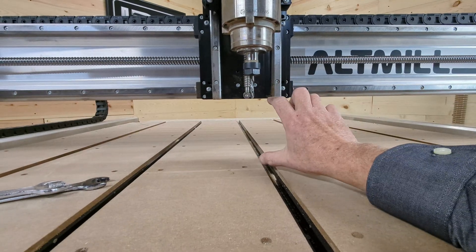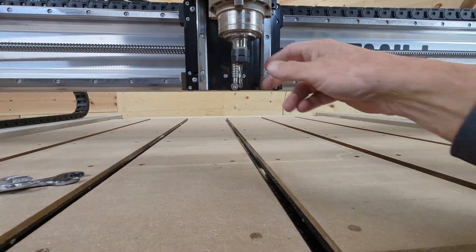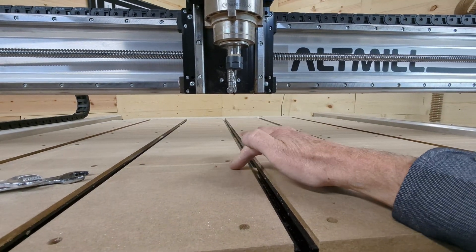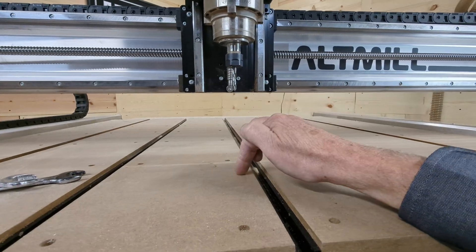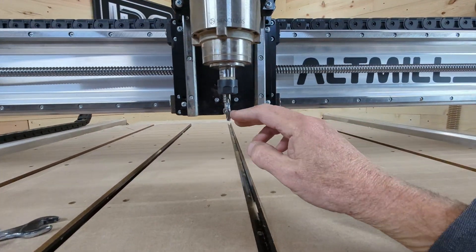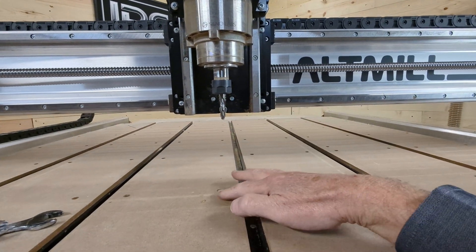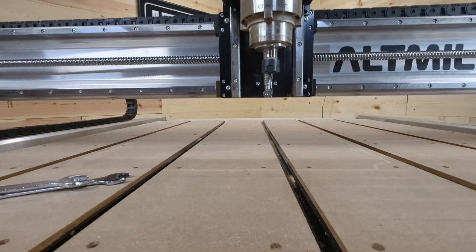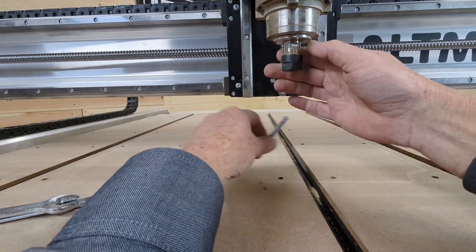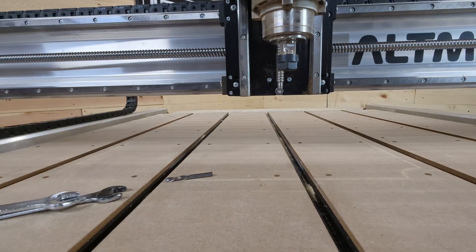The reason I want max clearance is if I want to flatten a really thick slab. The other thing I want to make sure of is whether the router bit will be able to come all the way down to the spoil board and beyond. I want that router bit to go all the way down, and I'd actually like the collet nut to be as close to the spoil board as possible. Once I get that, I know I have max travel. I'm going to take that out and lower this down to see how far it goes.